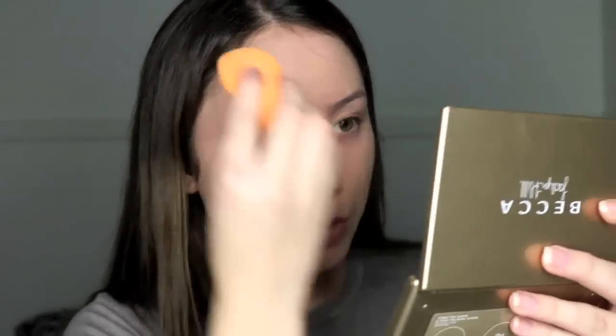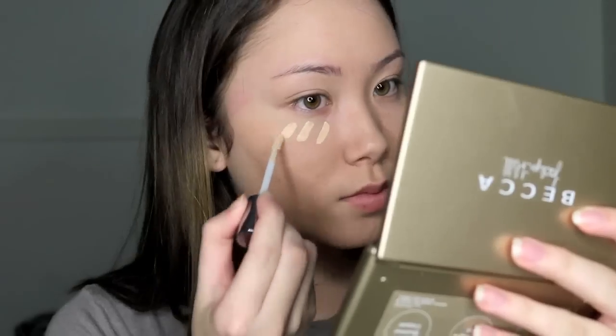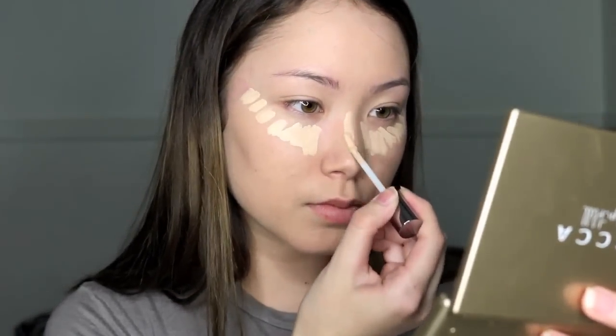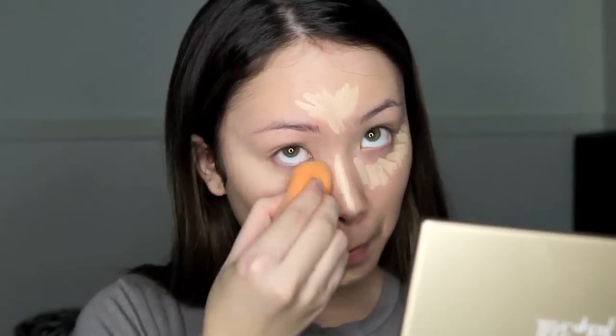Then I'm going to take my Naked Skin Weightless Concealer in Light Warm and put it under my eyes, down the bridge of my nose, on my forehead, and on my chin. Then I just use my Real Techniques sponge again and blend it all away as usual.